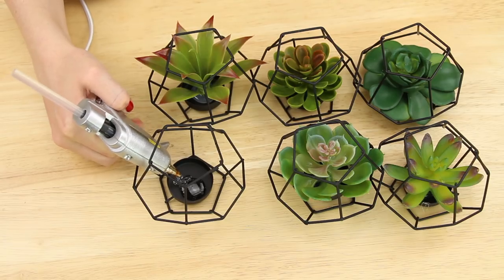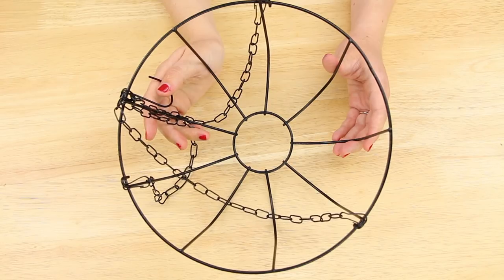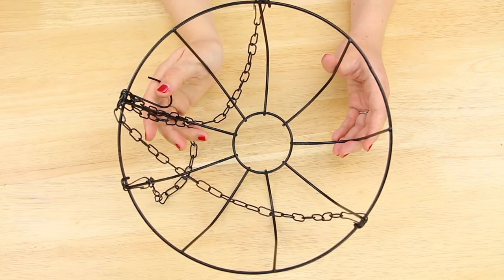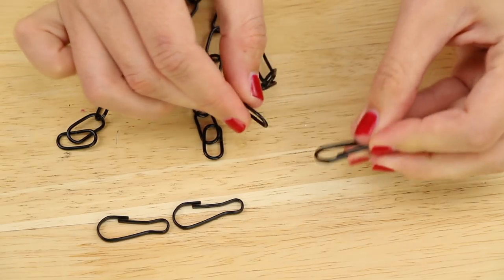For the second project, I repeated putting the succulents in the tea light holders, except this time I made six. I'm using this hanging basket that I found in the floral section of Dollar Tree, and I removed the chain. I also removed the three clips at the bottom of the chains.